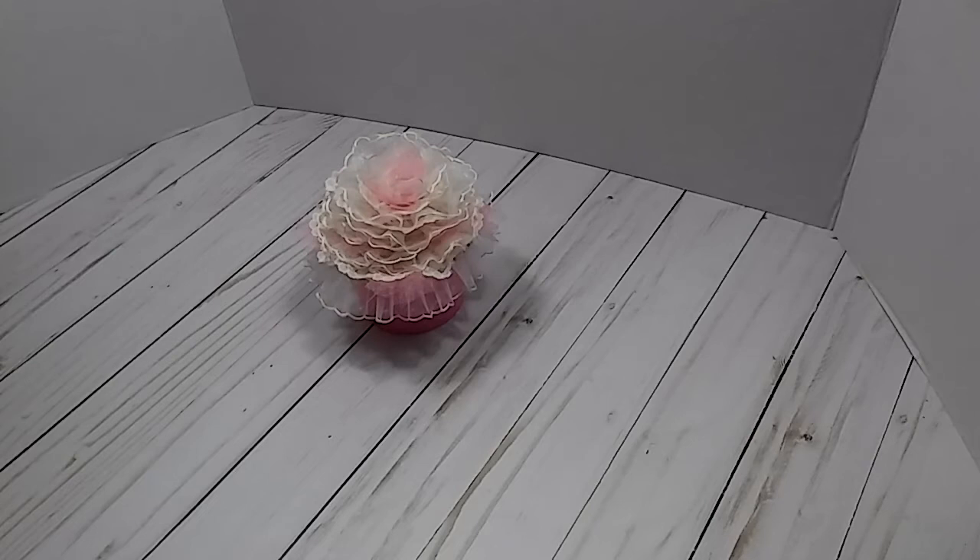Hey everybody, this is Lisa. Welcome back to my channel. If you're a new subscriber, welcome. As you can see by the title, it is time for us to post our project for the Sweet Treats collab with Memory Land Keepsakes.